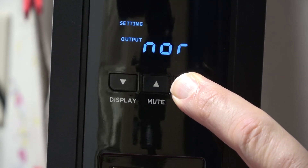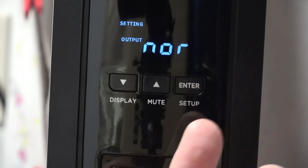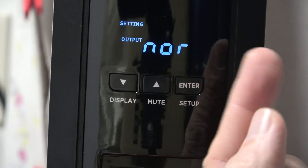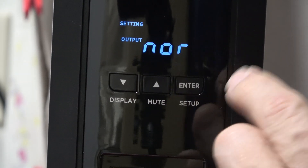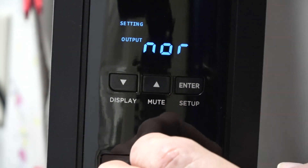To enter setup mode, long press the enter button. You can then go through each setting using the up and down keys, and press enter to acknowledge each setting. Instructions are included in the manual. Most of these settings are best left in the default mode.